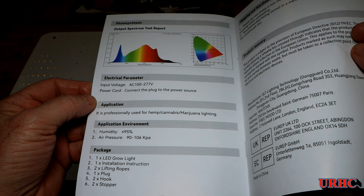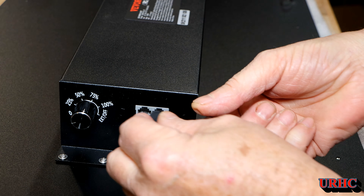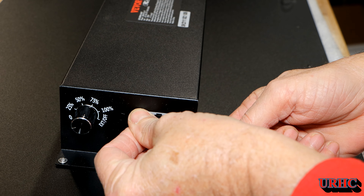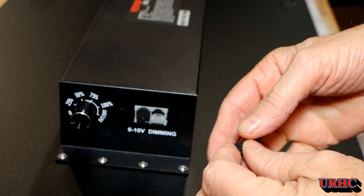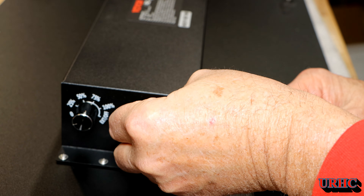It'll be fun to compare this to the other light. I've been happy with the Mars Hydro lights — they've worked okay, better than the fluorescents I was using — but I don't think they were optimum once you get to the flowering and fruit-setting stage.